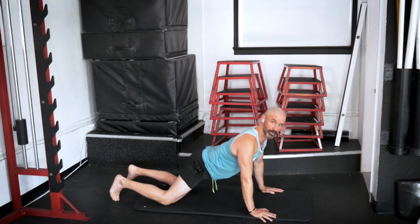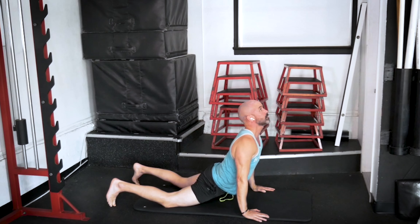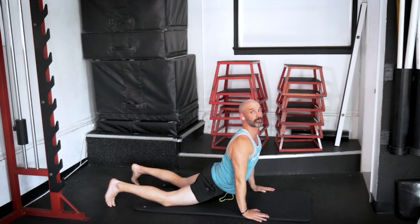Excellent. Good. Let's curl the spine, roll it back up and over, back into that seal stretch. And then one last time, let's push back into that child pose. Good.